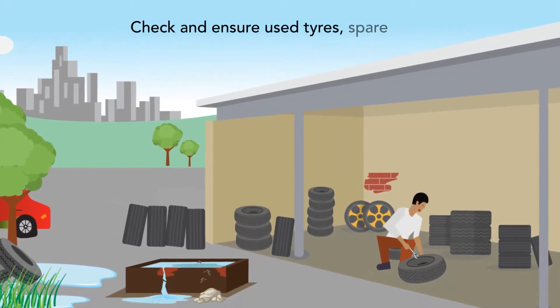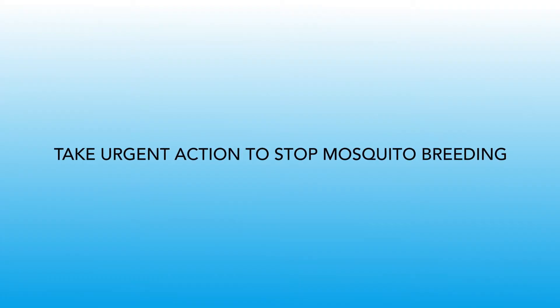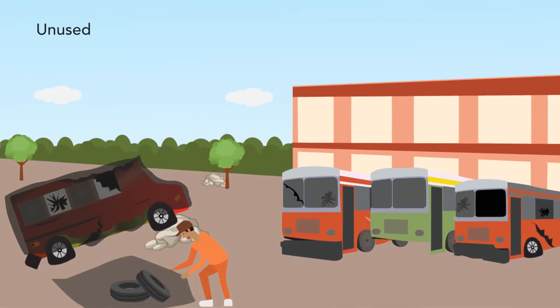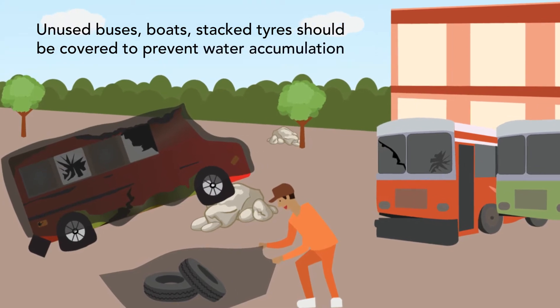Check and ensure used tires, spare parts and water tanks do not breed mosquitoes. Unused buses, boats and stacked tires should be covered to prevent water accumulation.